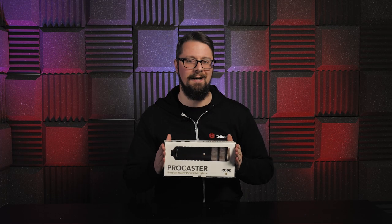Any broadcaster will tell you that Rode are big names in the world of audio, fashioning some of the best and most reliable microphones in the world of podcasting, TV, and of course radio. Firmly sat within the heavyweight bracket of their extensive collection of professional yet highly affordable microphones is this — the Rode Procaster.